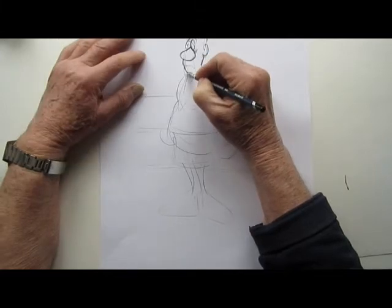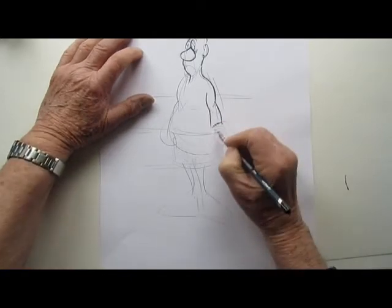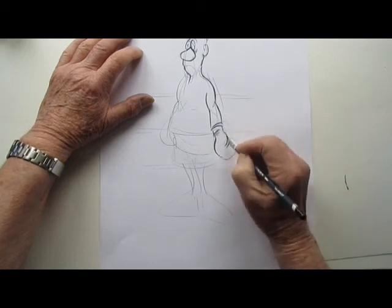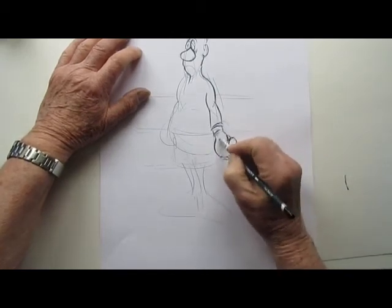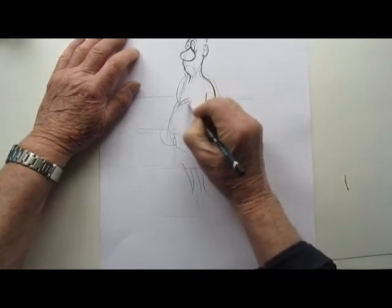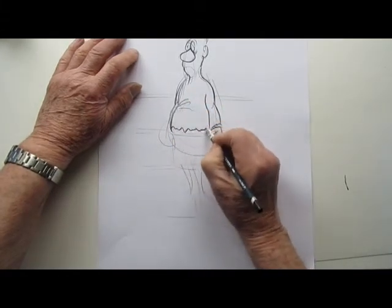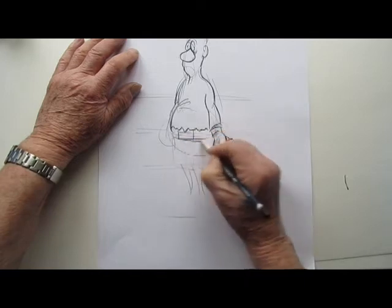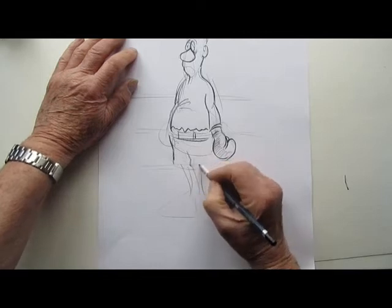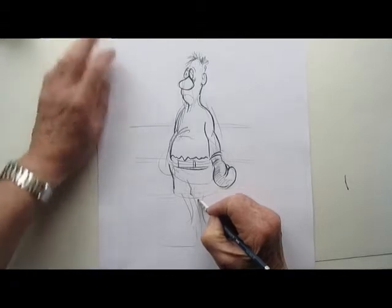I'm using a watercolour pencil — in other words, when I add water to these pencil marks it will create a shade. So there's the boxing ring. Boxing glove, I should say, not ring. And there's the shorts. Let's move it down a bit — you can see it better now.